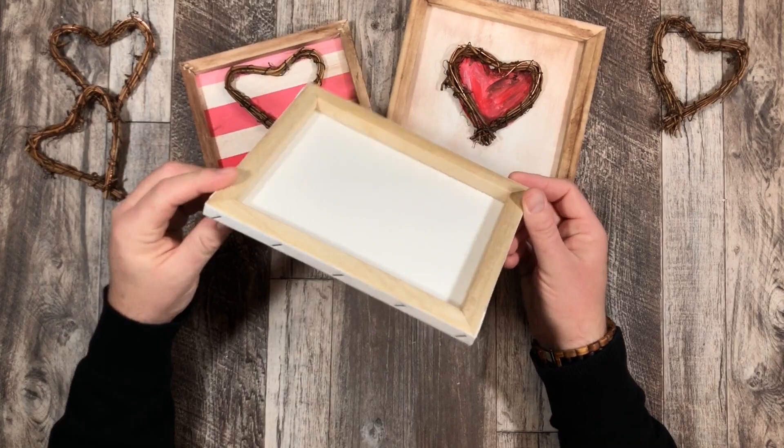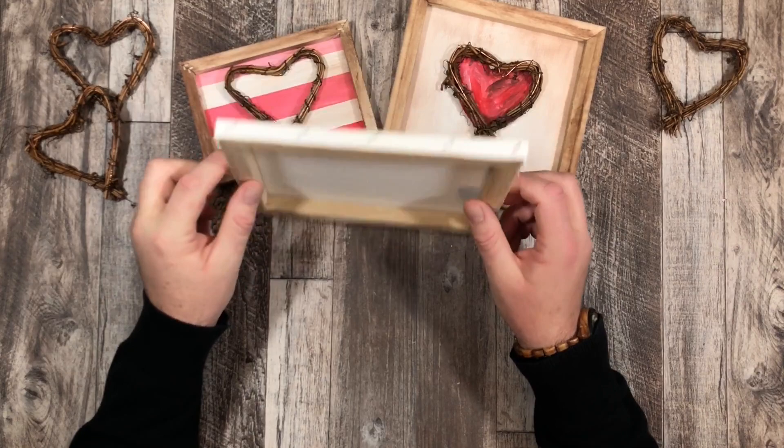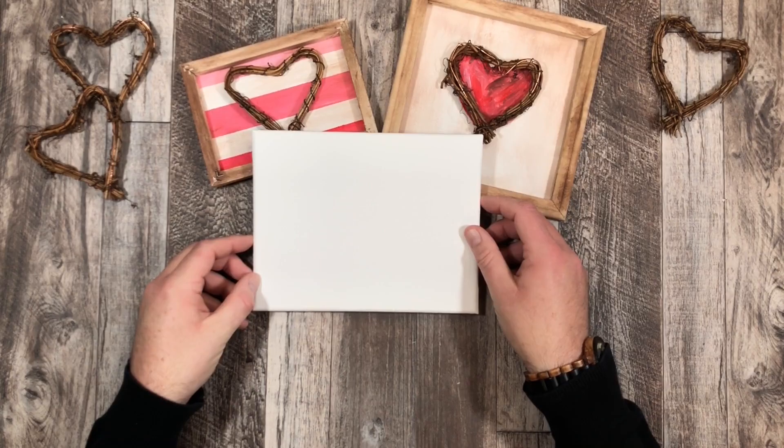Here is our canvas — it is stapled all the way around a wooden frame. One side is blank and the other side has a little bit of a coating on it. You might think to just flip it over, but because there is that coating on one side, the other side is not treated. So if you're going to paint on it, it's best to use the coated side.